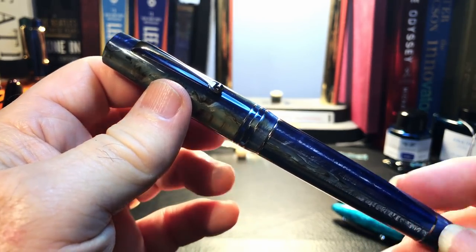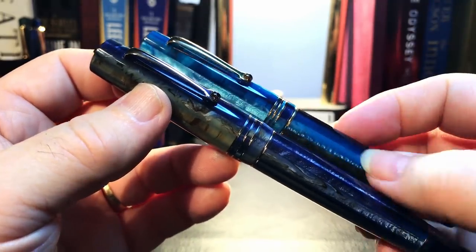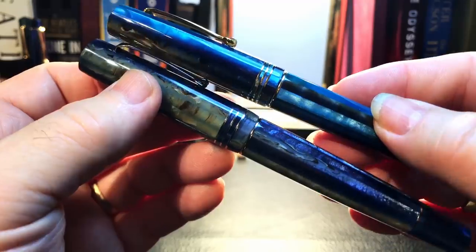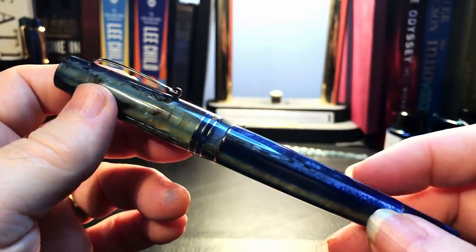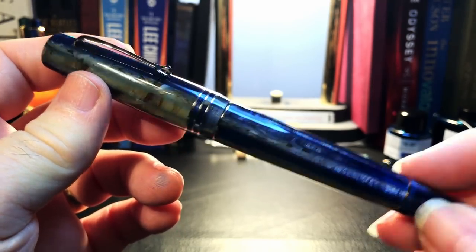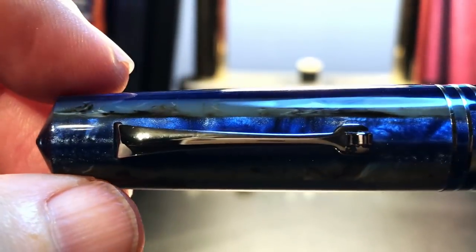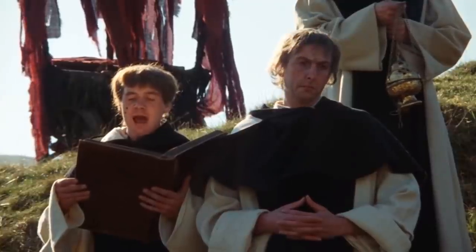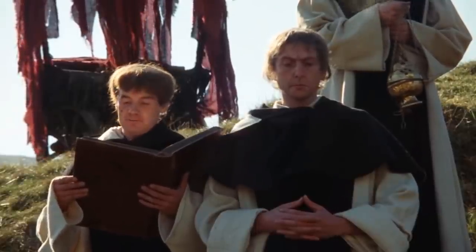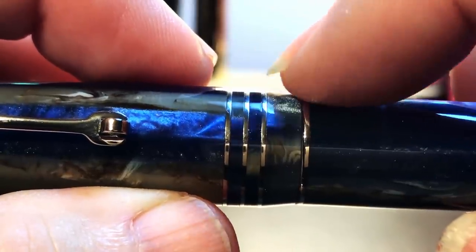Now let's look at this big beautiful fountain pen. Overall, the pen is indeed a dark version of the Blue Hawaii spaghetti resin. Here is the regular Momento Zero Blue Hawaii with the Dark Hawaii next to it — you can see the colors are just slightly muted. From the top, we see a conical top to the cap, then the acrylic cap curves gently up to two thin rhodium-plated metal rings, and then a wonderful new feature: a beautiful beveled edge on the end of the cap that slopes down to the barrel.